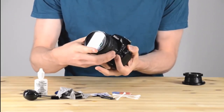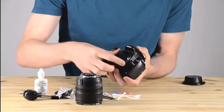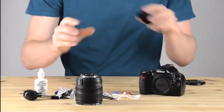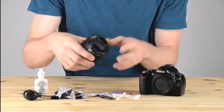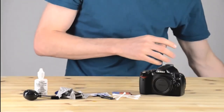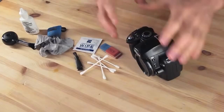First we're going to start by taking off the lens. This is a very important step because we'll be doing the lens in a separate video. Put the body cap on and put the lens caps on both ends of your lens. You want to make sure that you're protecting your glass. So we'll put that lens aside and now we're ready to start cleaning the camera.